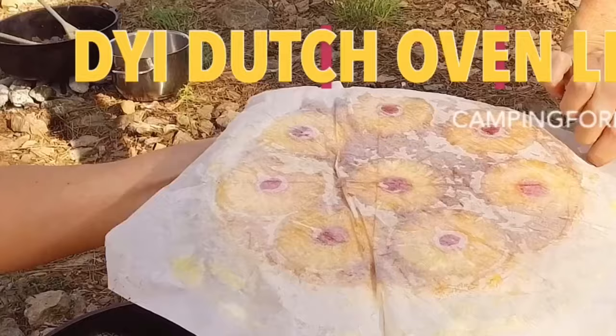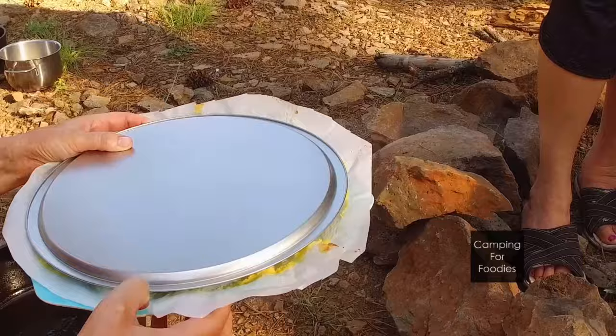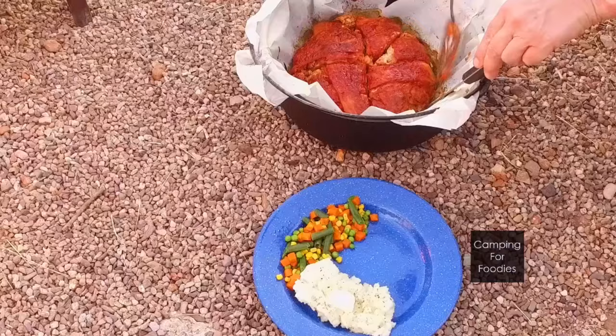Are you tired of cleaning your Dutch oven after cooking with it at the campsite? If you use a Dutch oven liner, you don't have to. These things are so nice when you're making cakes and pies and breads. I even use it when I make something like a meatloaf.